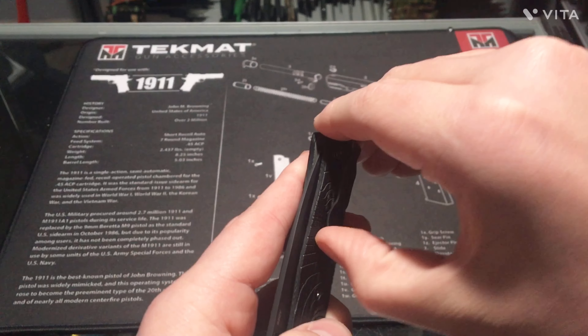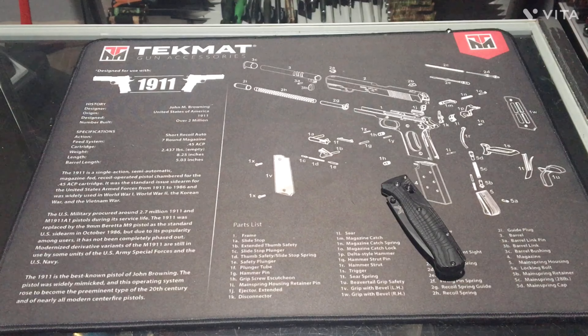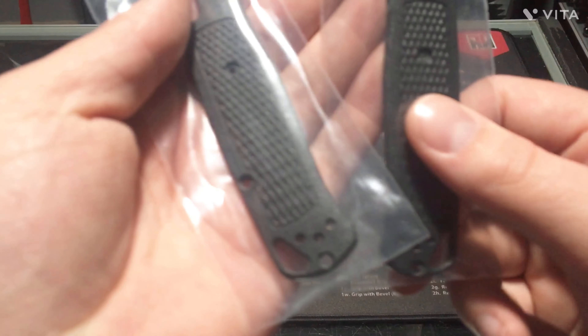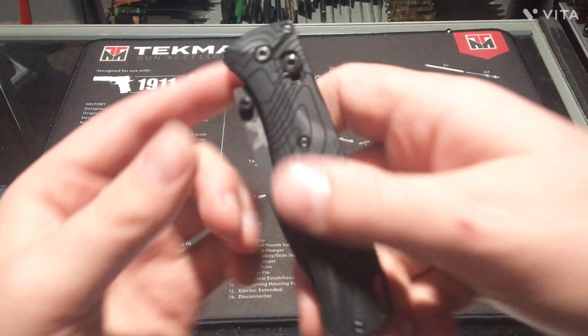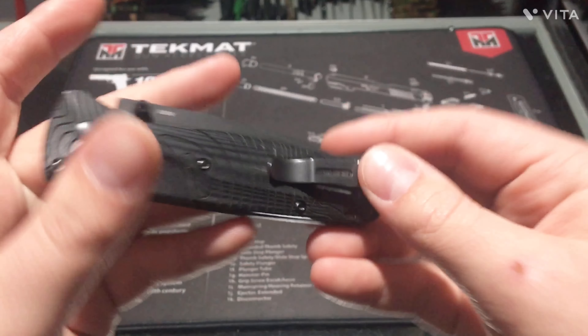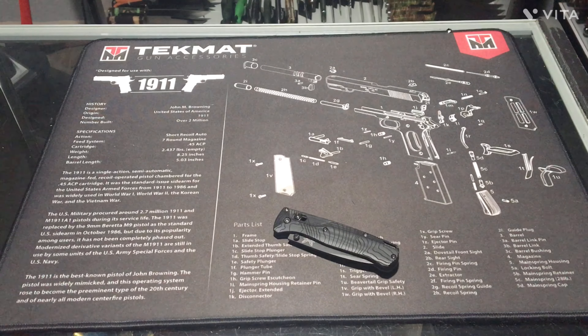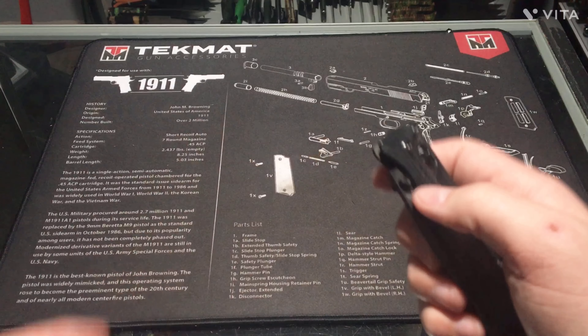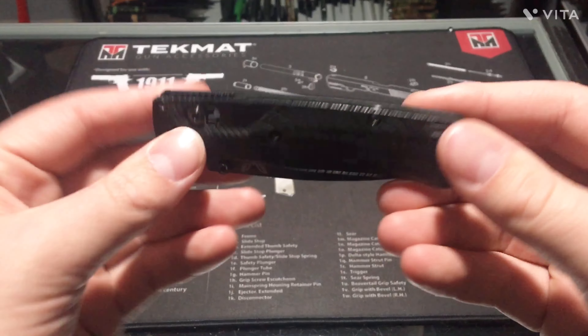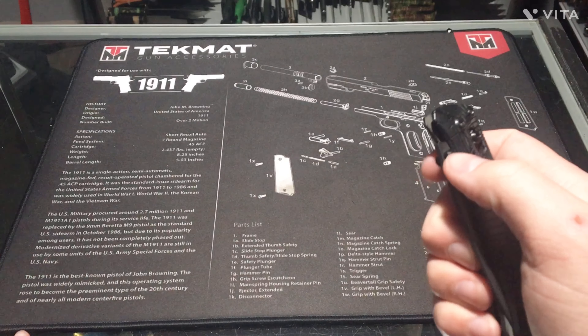It has a deep carry pocket clip. Originally it does have a reversible pocket clip, but when I got the scales I just got it one-sided. If you want to customize your knife, there's a ton of aftermarket parts, which is really nice — that's where I got these scales. And I also got some titanium screws for it, which is pretty cool.